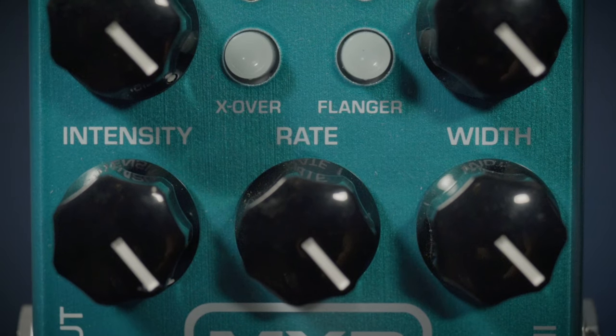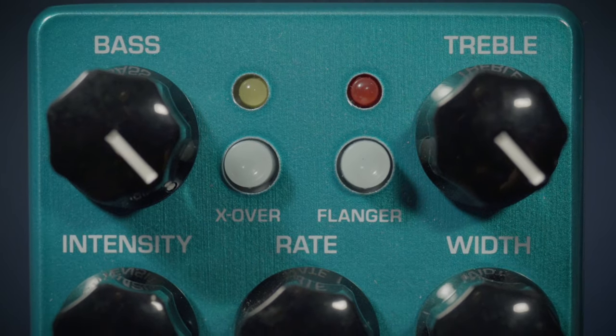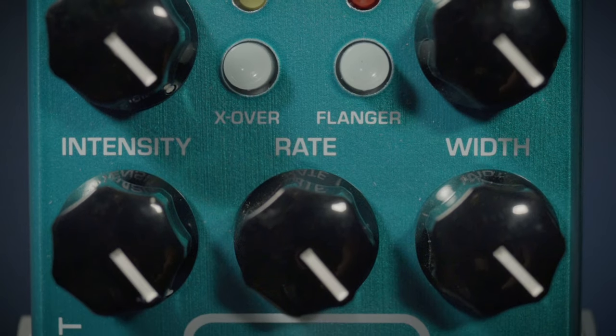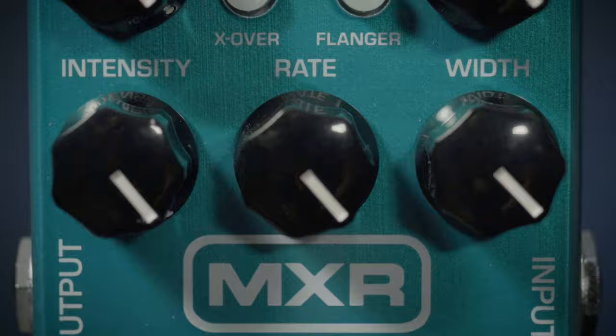It features a crossover. You can also engage a flanger on here. It has bass and treble controls along with intensity, rate, and width to get as wide or as small a chorus as you'd like.